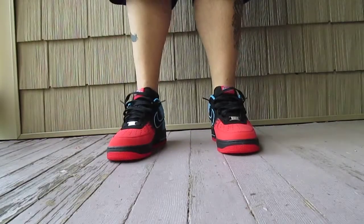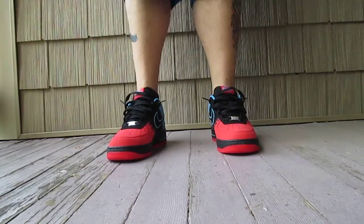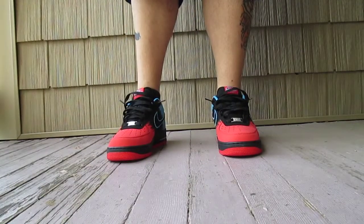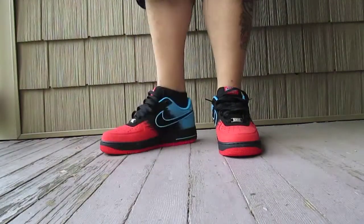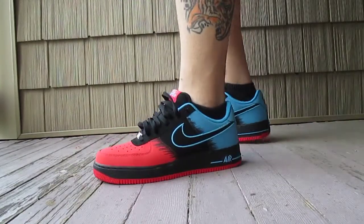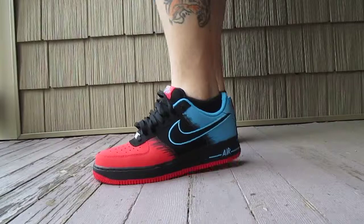Hey guys, what's up? Staypuff here, back with another quick offer preview. This time it's the Air Force One Spider-Mans. It's actually the first time I'm putting these on since I got them, but I just wanted to give you guys a quick look.